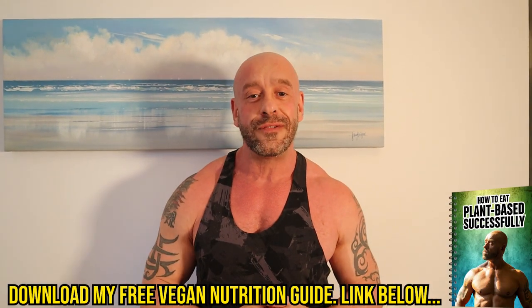I've not gone too in-depth on quantities because of course needs vary. If you want help working out how many calories you need and how much of this to actually make, download my free vegan nutrition e-guide — it'll sort all that out for you.